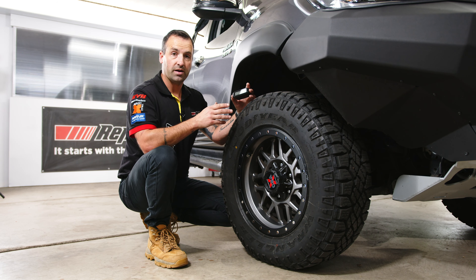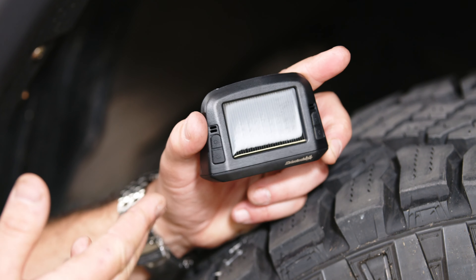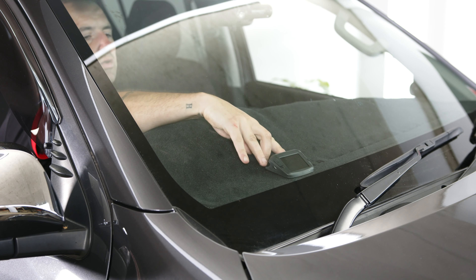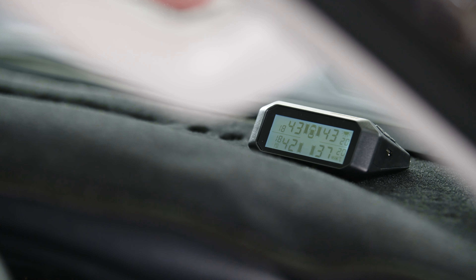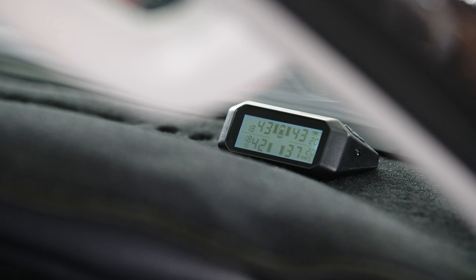It has a low pressure alarm, it also measures the temperature of the tyres, and can be upgraded to monitor up to ten tyres from this one system. All that's left to do is mount this on the dash, making sure that it's getting heaps of direct sunlight onto the solar panel on top, and then we probably need to go and fix up some of these tyre pressures.